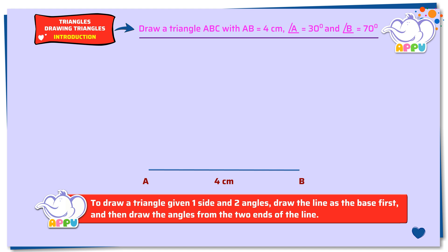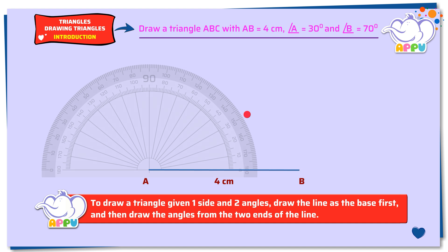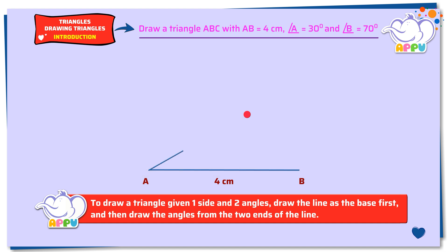Step 2: To draw an angle of 30 degrees at vertex A, place the midpoint of the protractor on the left end of the straight line. Line up the side with the zero line of the protractor. Now mark 30 degrees by placing a dot. Remove the protractor. Join the vertex with the dot and extend it.